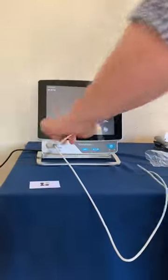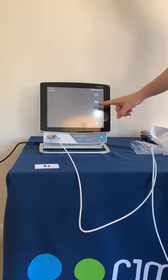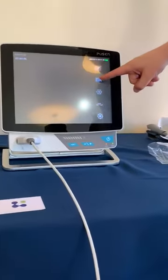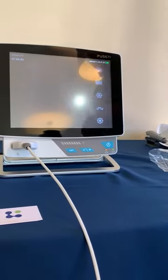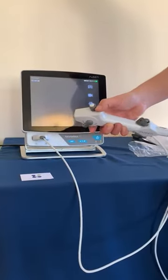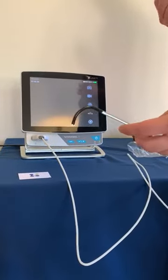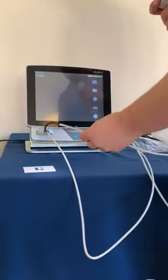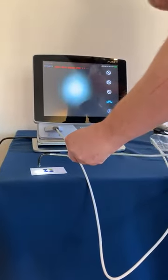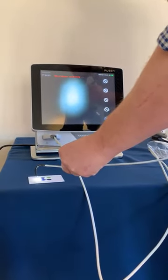Before we do that though, we need to do a white balance. We have the option to either use the touch buttons on the screen — white balance, freeze image, take a video recording or take an image. There is also a button on top of the device which is customisable to allow you to do any one of those items. At the moment, mine is set to do a white balance. So we will take our white surface, press and hold the button, and as you can see on the screen, white balance has started. We'll wait for that to say that it's been successful.